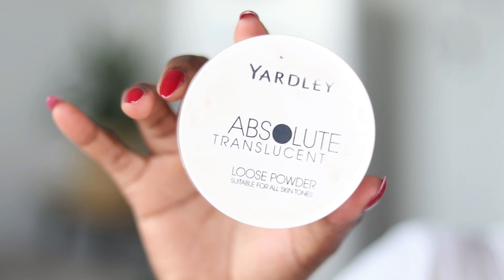The next thing you're going to need is a setting powder. This is going to allow you to set your brows and remove any oils that might be lingering, because the forehead tends to get oily — it's part of the T-zone.